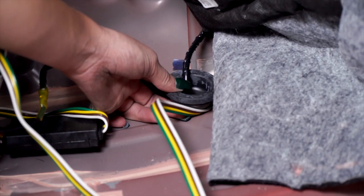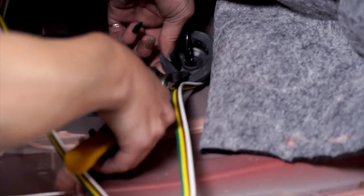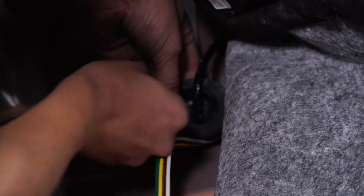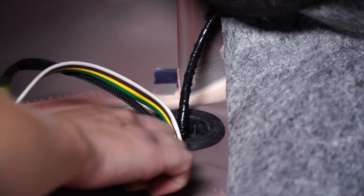I'm going to go ahead and make a slit in this grommet just so we can keep our wires in place. I'm going to go about halfway, slide that power wire in, then our four-flat, and then put that grommet back in place.